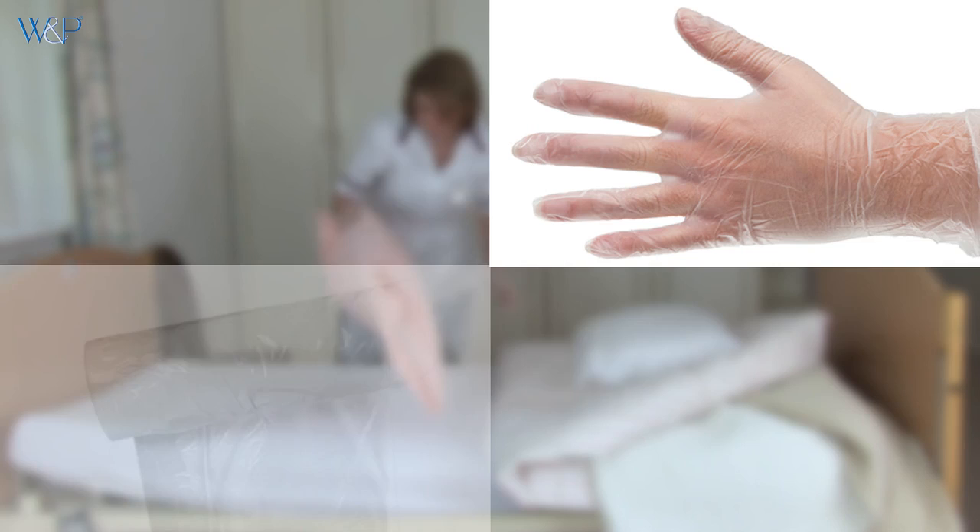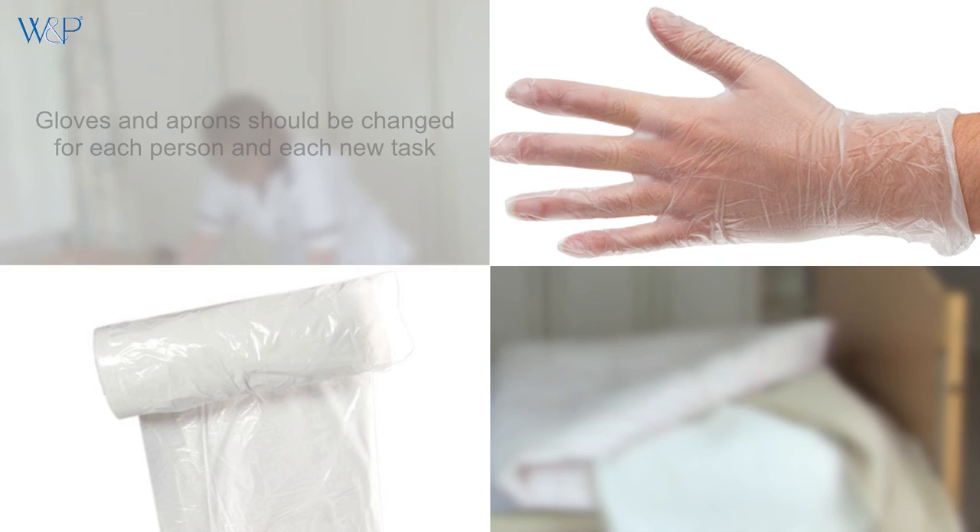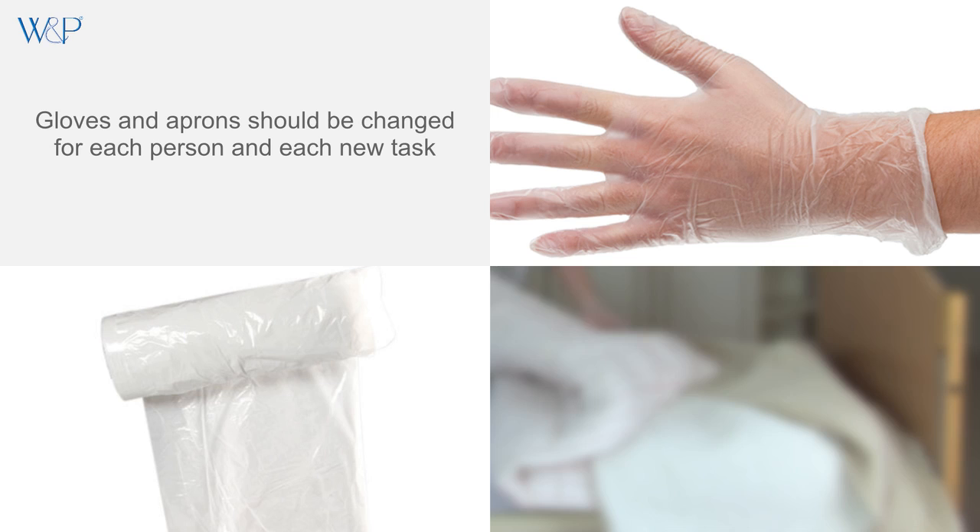This video from Whiteman and Parish covers the protocols for removing and disposing of gloves and aprons, avoiding cross-contamination between service users and carers. Disposable gloves and aprons should be changed for each person you're caring for and each new task, ensuring that you don't carry gloves in your pocket.